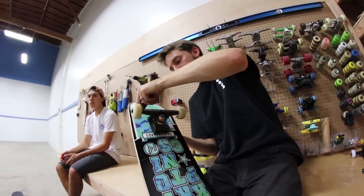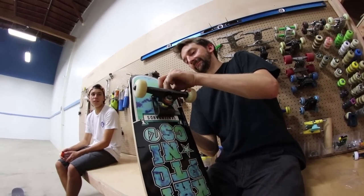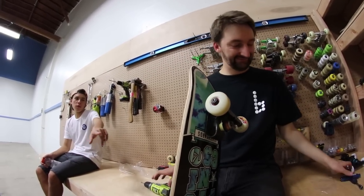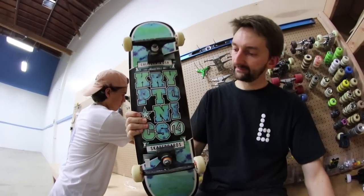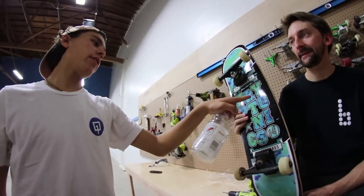I wonder what this is going to feel like. It's going to feel like a Walmart board with suspension trucks. Yeah, but what does that feel like? It feels like a Walmart board with suspension trucks. It's like a 7.5. Yep, 7.5. It actually looks pretty cool, though, I'm not going to lie. Said Lance about everything we've ever built. Does it look cool? The graphic looks cool, but with the suspension trucks? See, it's not just me.